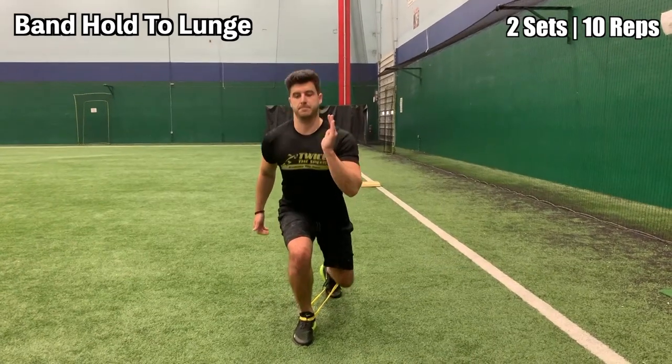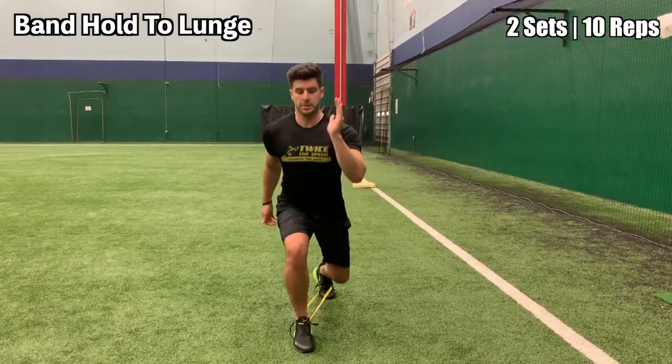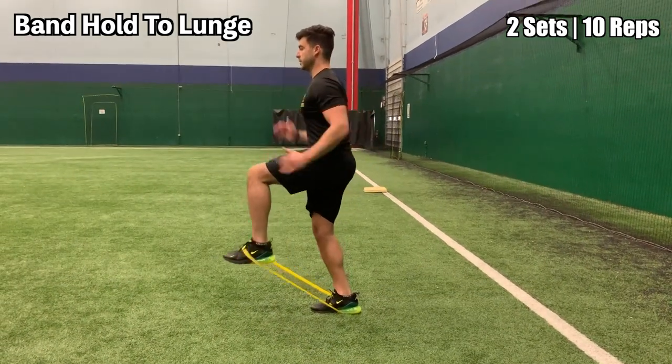This is the band hold to lunge. Simply drive your leg up and then extend out into a lunge in front of your body. You'll have the bands on your feet to create more resistance during the lunge.